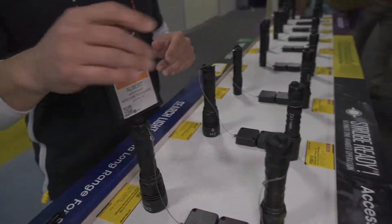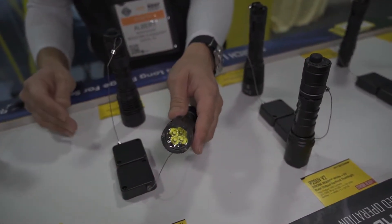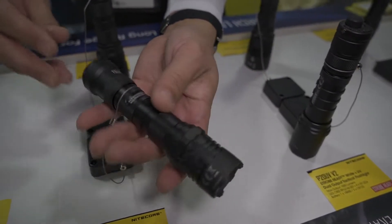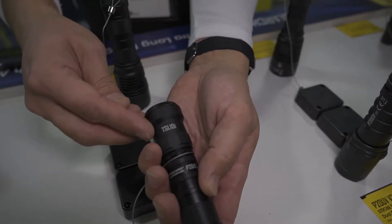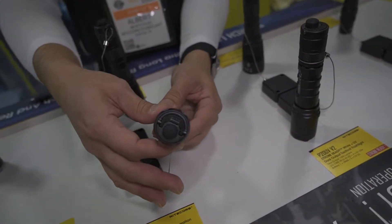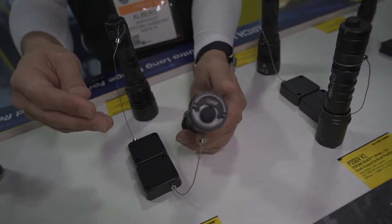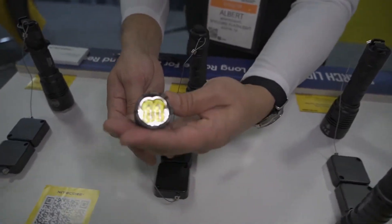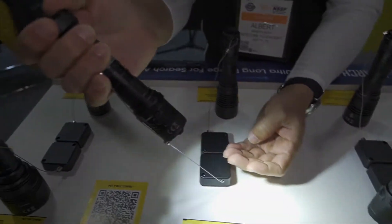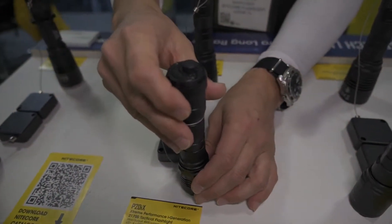I'm going to start off over here with the P20IX. The P20IX is going to be a 4 LED, 4000 lumen output handheld tactical flashlight. The one you're seeing here is equipped with the TSL-10i. This is an optional tail cap that has its own beacon and location illuminating, which can be changed from different colors like red, green. I have the white blinking on right now. That is one of our newest products, the P20IX.